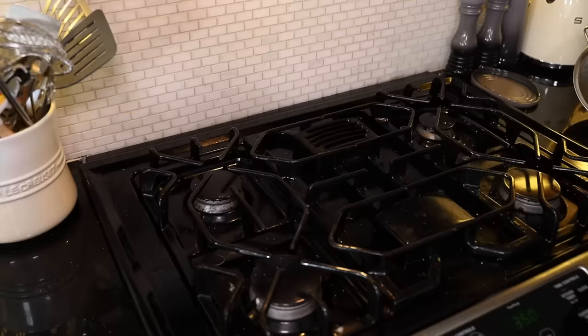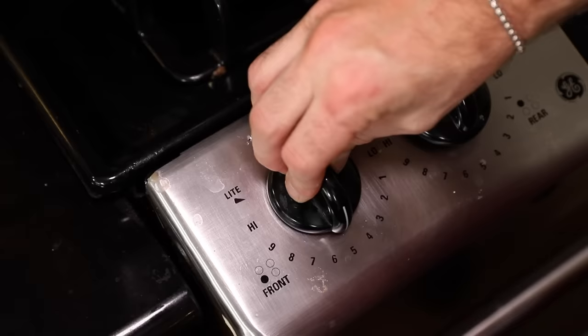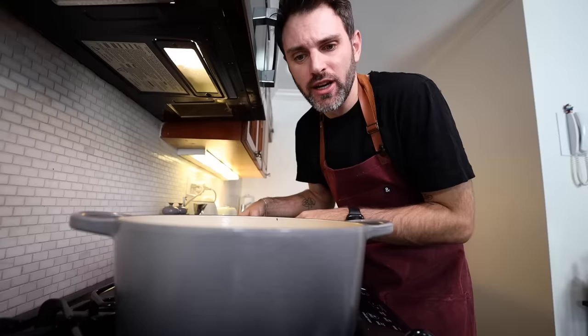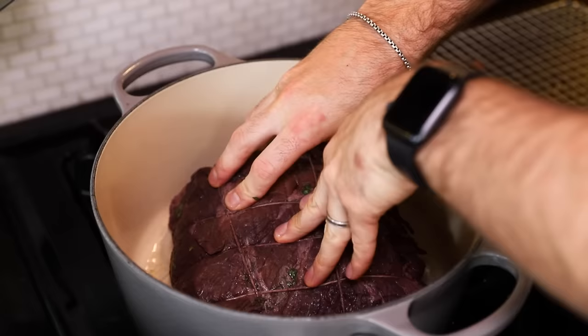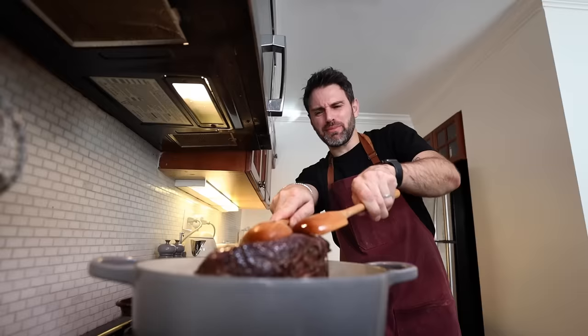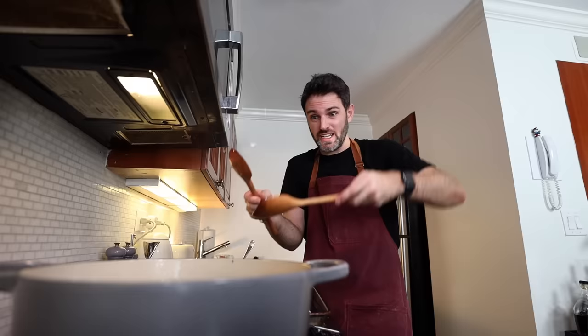Dutch oven, four to six tablespoons of pork fat — take that to medium-high heat. Once the fat is just to the point of smoking, add in the beef. I need to brown it on each side; it's going to take around 15 minutes in total. I'm going to use my hands. It is splashing in my face. I did learn the lesson from Julia to use wooden spoons to rotate — it's working with this too.